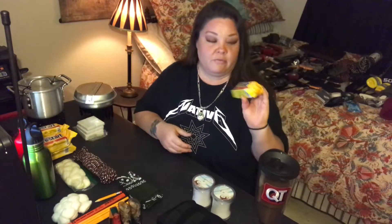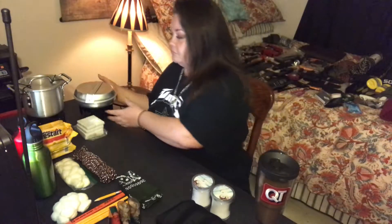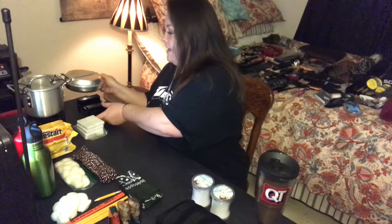Then we have these Duraflame fire starters. These were 58 cents — they were mismarked at Walmart for 58 cents each, so I bought every single one of them. I have about 50 of these and I've dispersed them in all of my bags. That's a great find.